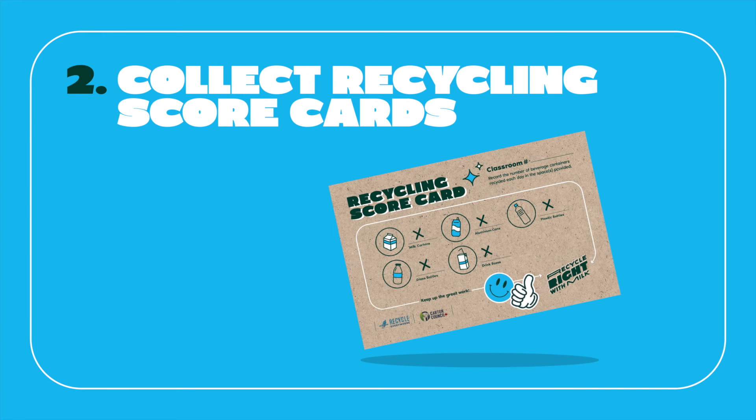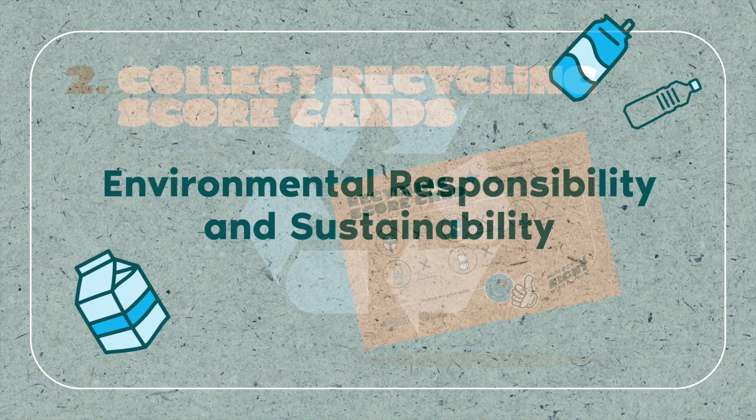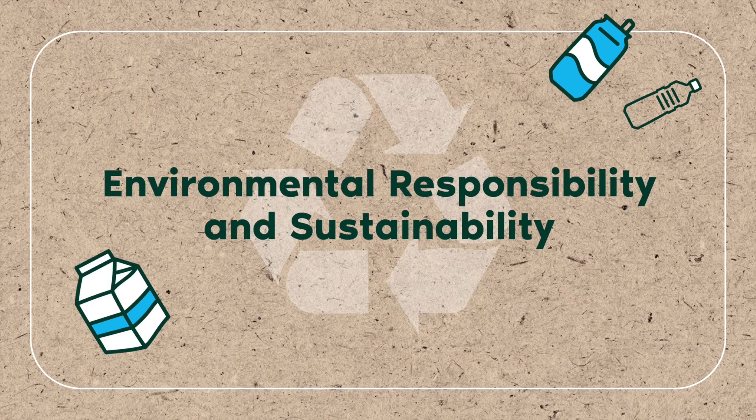Daily Task 2 - Collect Recycling Scorecards: The Moo Crew will collect recycling scorecards delivered by classroom students. Working together as a school community towards the common goal of recovering beverage containers and ensuring they are recycled right is an important contribution to environmental responsibility and sustainability.